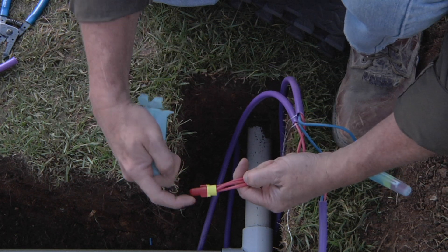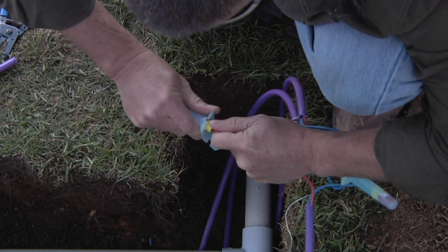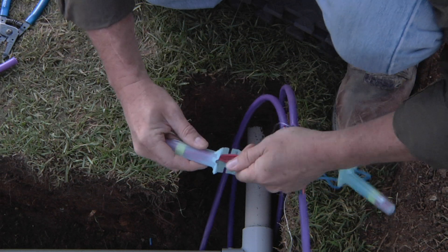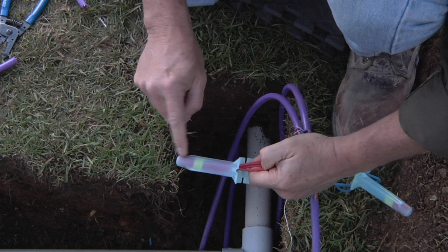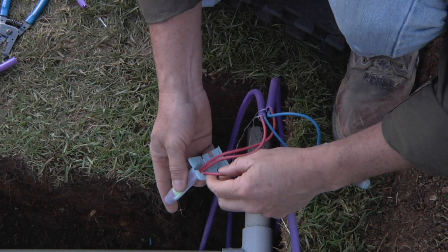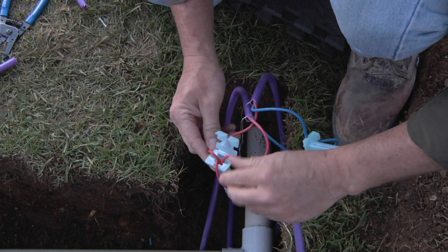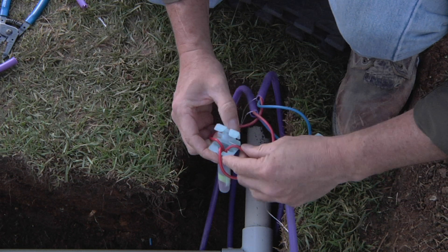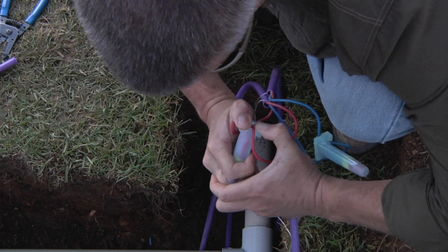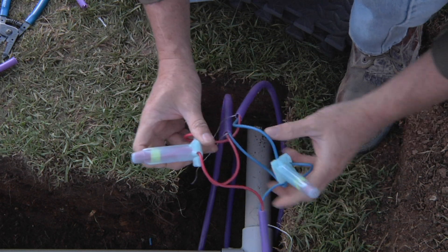Take the cylinder and line up the wings on the wire nut with the slots on the cylinder, then insert that wire nut all the way down to the base of the cylinder. As you're doing that, the gel is being forced outward to create a waterproof connection. Then simply route your three wires out through the side channels, lock down, and snap it over — and you've got a good waterproof connection.